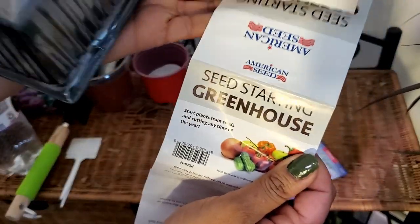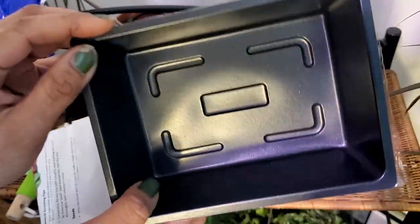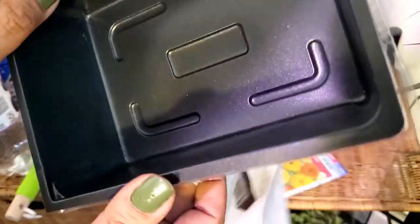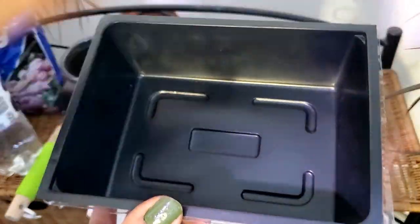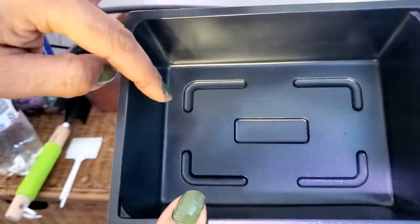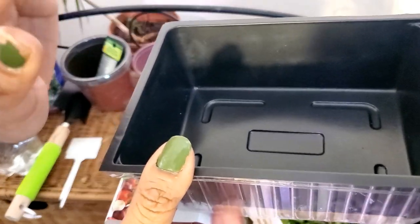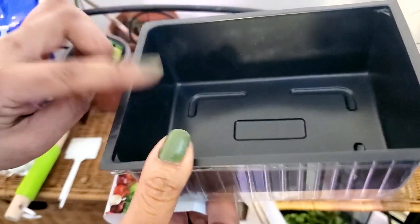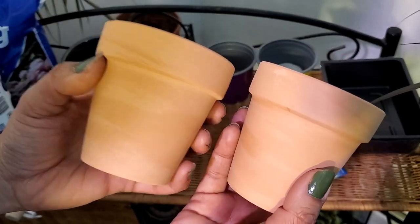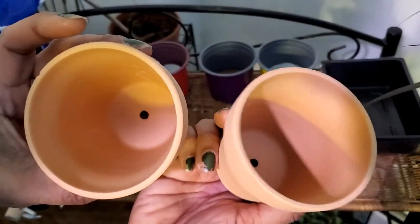Now this seed starting tray did not come with drainage holes, so you have to be very careful as to how much water you're putting in it. If you're really concerned, just poke some holes at the bottom for adequate drainage. If you're watering a plant in a terracotta pot, chances are a portion of that water will get soaked up by the terracotta — so keep that in mind when choosing what plant to put in there.